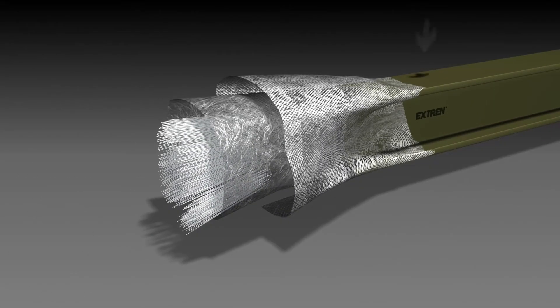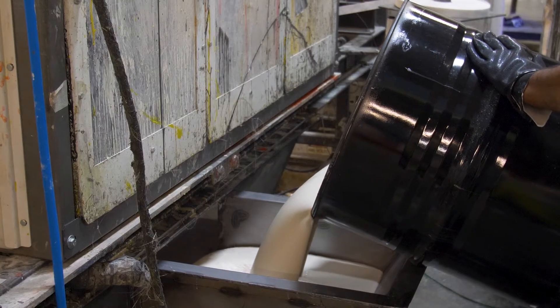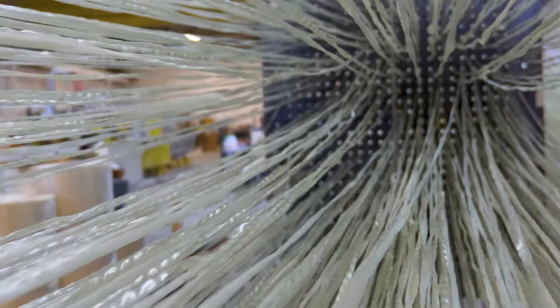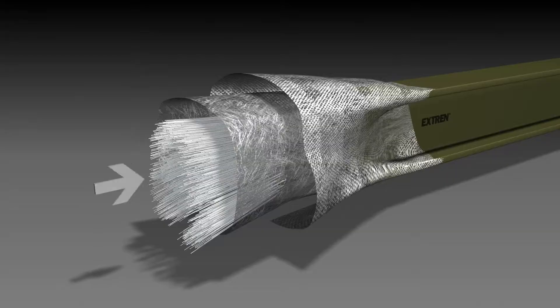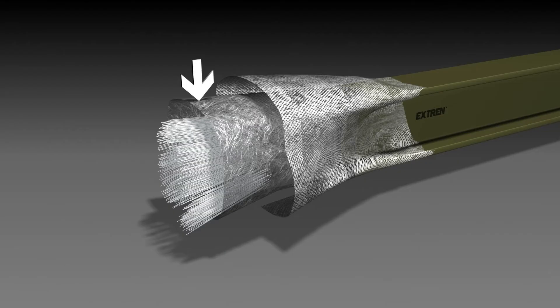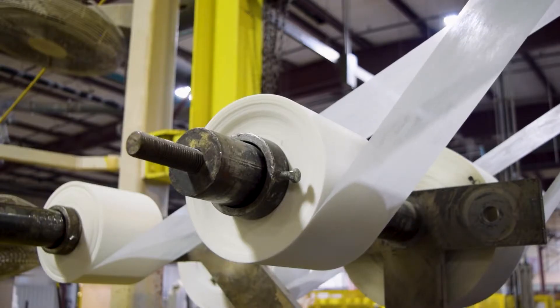The raw materials used include a liquid resin mixture containing resin, fillers, and specialized additives, continuous glass fiber filaments known as rovings, multidirectional filament called continuous strand mat, and a protective fabric known as a surfacing veil.